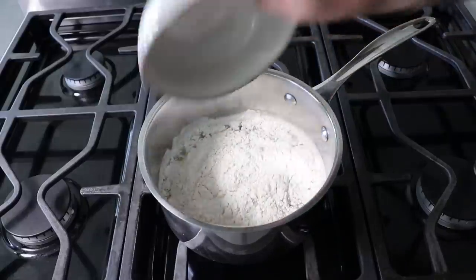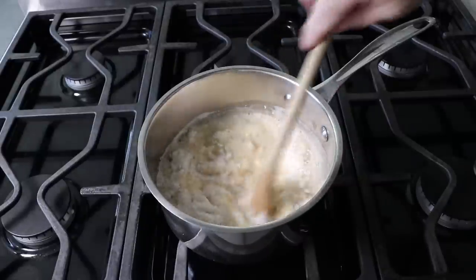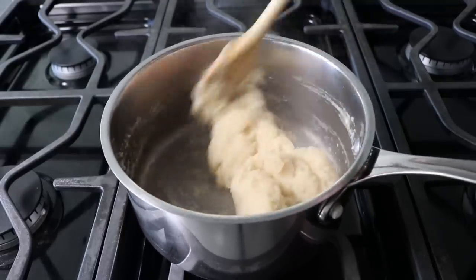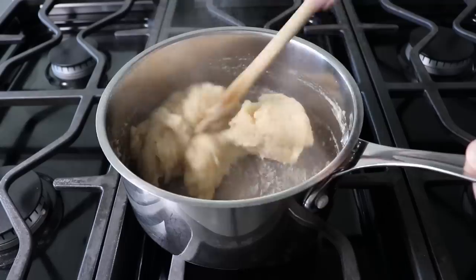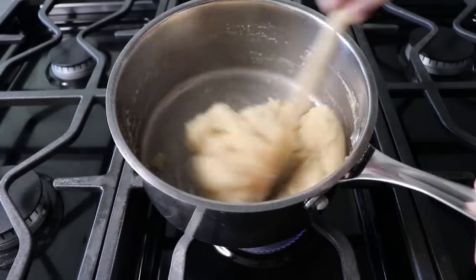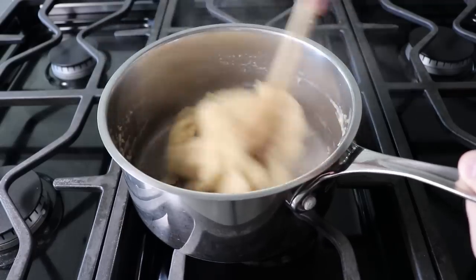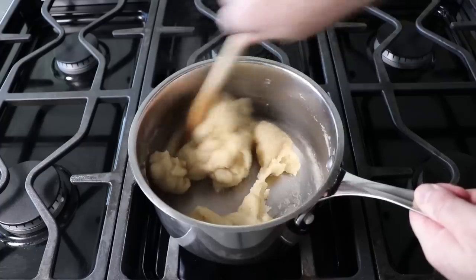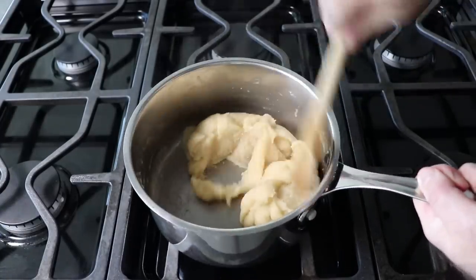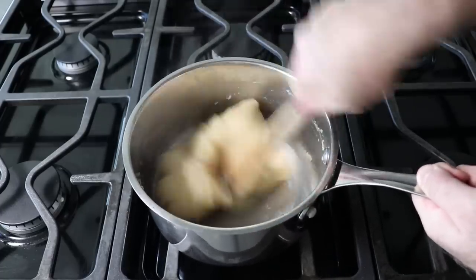Then we'll grab a wooden spoon or something similar and cook this, stirring over medium, until it all comes together into a ball of dough and a starchy film appears on the bottom of the pan. In a lot of recipes they tell you when you reach this stage you can turn off the heat because you're done. But I don't think so. What I like to do is keep cooking and stirring for another couple minutes, just to dry things out a little more and cook that starch a little further. And if you do that, you'll actually see that film at the bottom of the pan sort of deglaze and get mixed back into the dough.